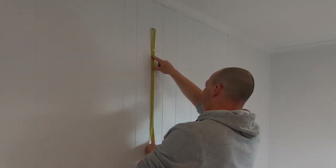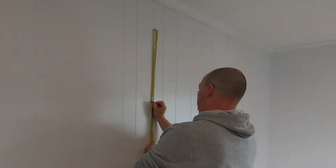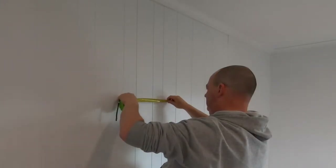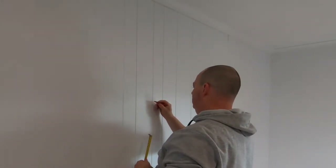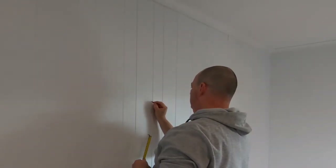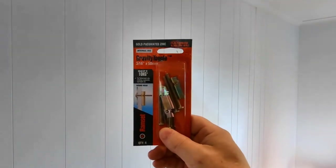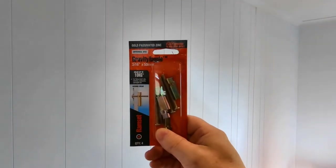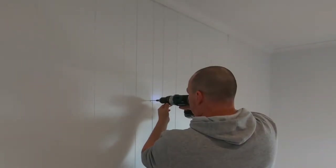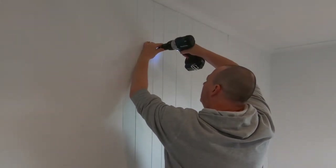I've already centred the spacing for the straps on the wall and determined the height of the top oar. Here I'm measuring down to where the second oar will be mounted, ready to drill the holes. The wall lining is only three millimetre thick plywood or about an eighth of an inch thick, and where I'm mounting them I don't have wall studs to fix to either. I'm using gravity toggles that will give me a larger surface area for the fixing to pull on. I'll drill a pilot hole first to help get the 13 millimetre or half inch bit started and through the wall.